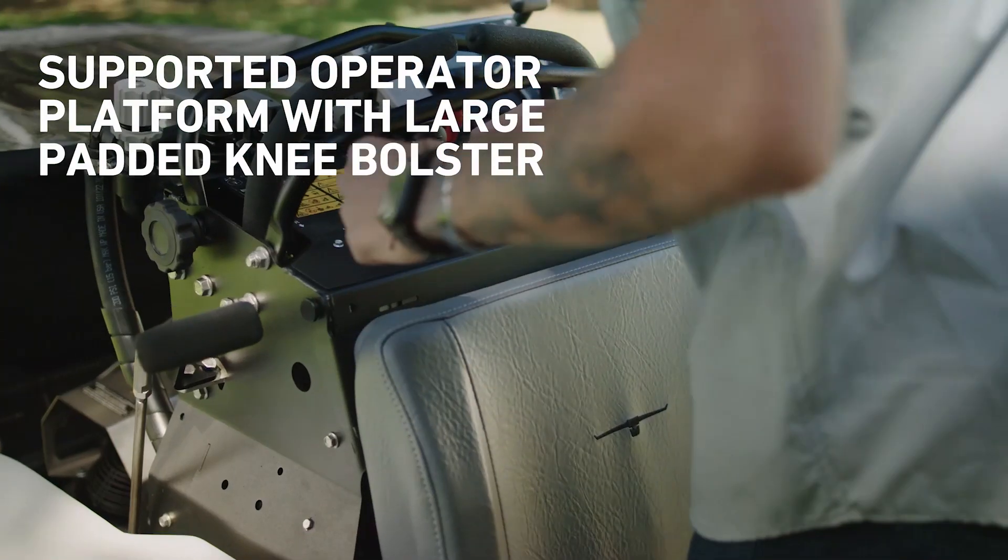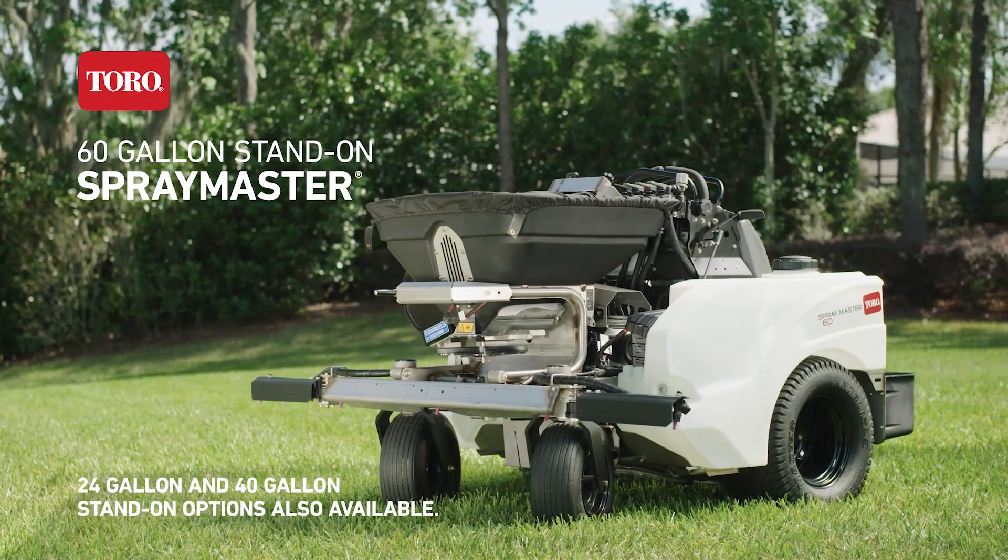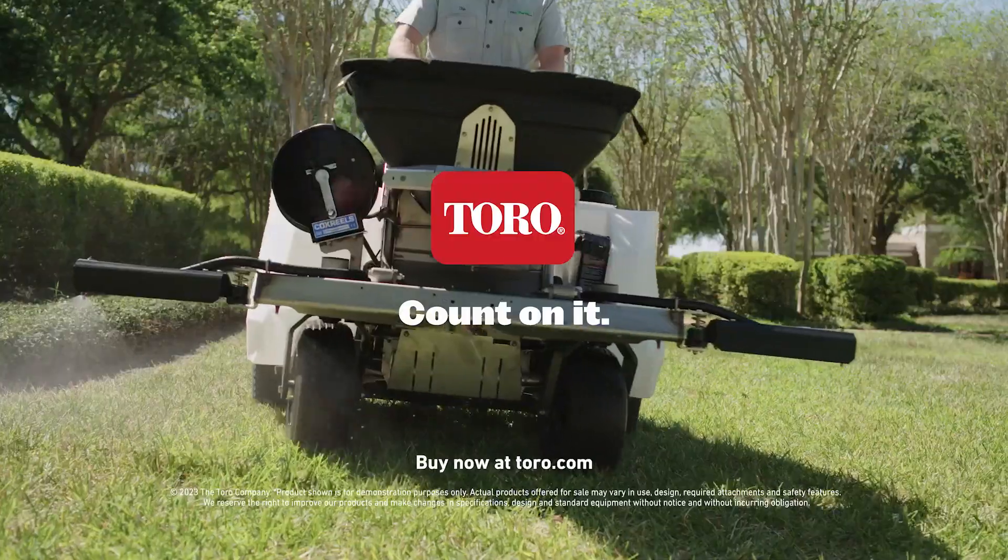The days might be long but they don't have to be uncomfortable. The all-new Spraymaster, only from Toro. Count on it.